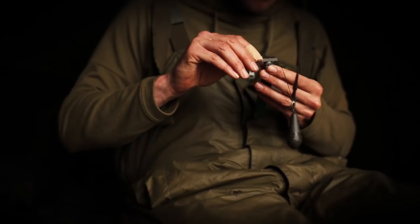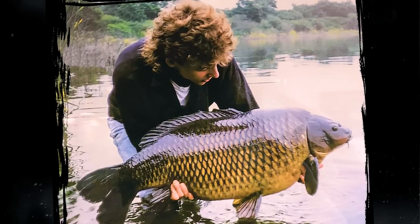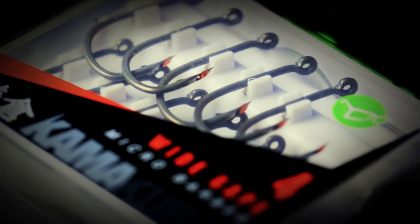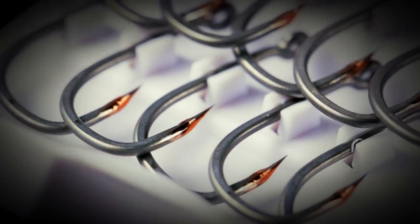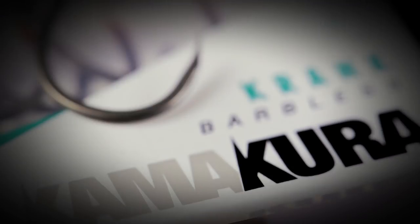Lots of the guys at Corda, like myself, have been hand sharpening hooks for a number of years. I've been doing it since the 90s, purely because hooks were rubbish at that point. You had to hand sharpen them to get the best from them. Chemically sharpened hooks are really quite sharp, but there is a need for a post-production sharpened hook. So that's what we've been doing — three years in development, literally blood, sweat and tears, and hundreds of hours getting this process right to bring you the Kamakura.